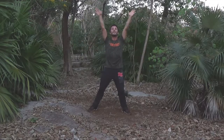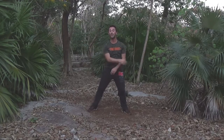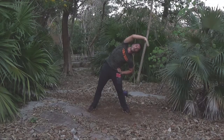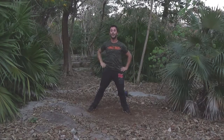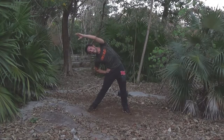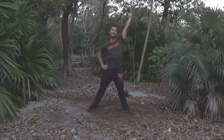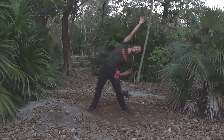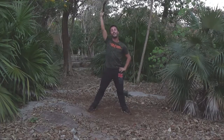Breathe in. Stretch the side, to the right side. Recover. Switch. Stretch. Recover. Let's go.